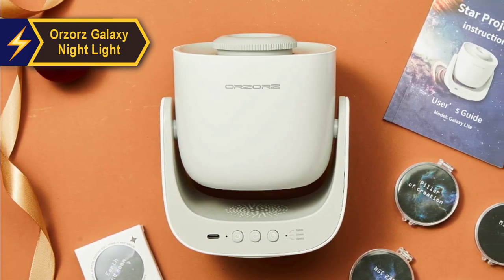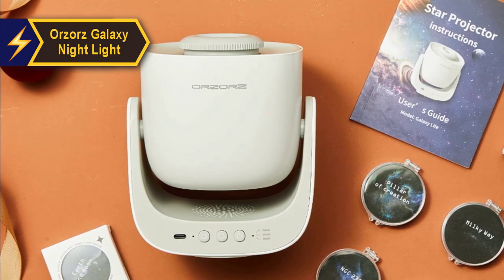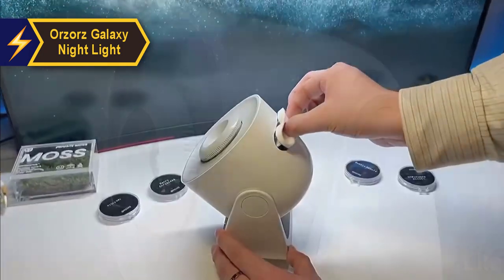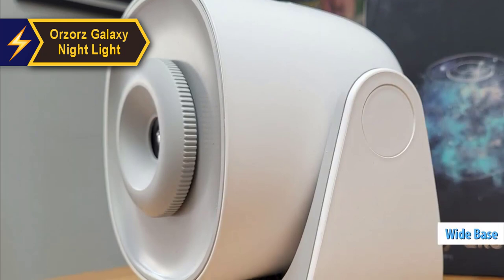Packaged in a stylish black box, the Orzaaz exudes a professional vibe. It doesn't have any bright colors, but features a subtle brand marking that lends authenticity to the product. Its sturdy wide base ensures stability for the projector's movable body.